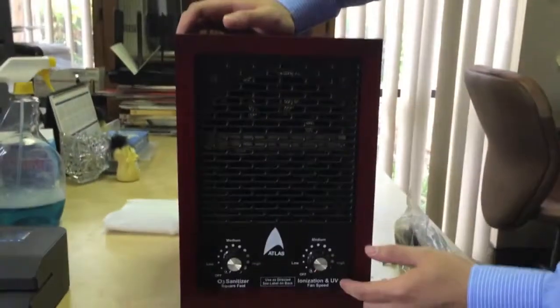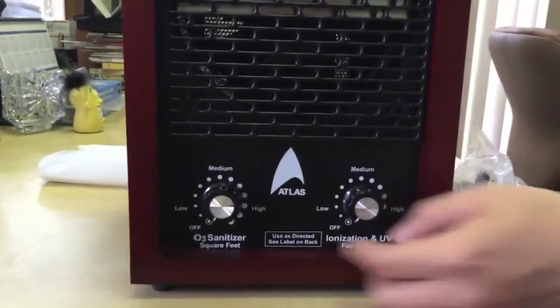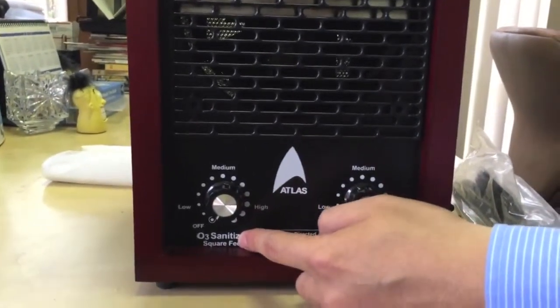So I'll just do a quick review of this machine first. You can see here is the 303. This knob is ionization and UV. This one is the O3 sanitizer. Same as before. You still have this cord and I'm going to include three ozone plates here. This machine is a basic air purifier. A lot of residents can use this machine for their homes.